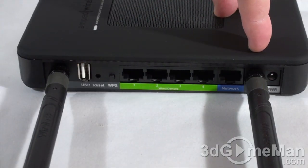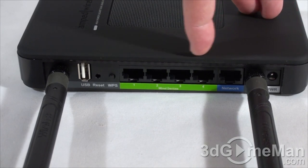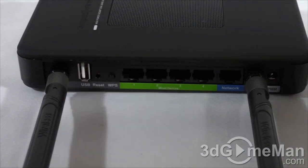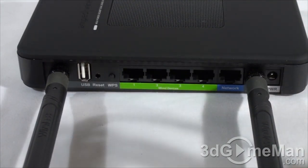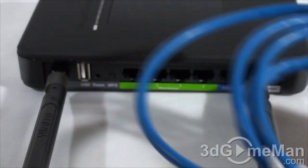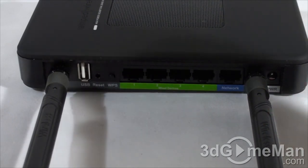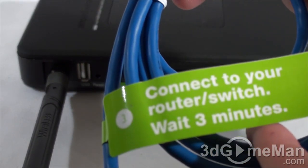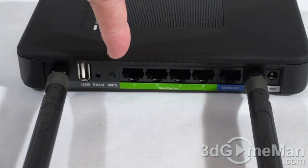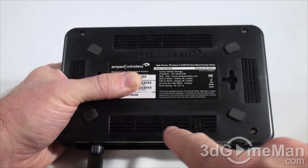In the middle there's mesh for ventilation. At the back is where the two antennas connect, and here's where the power adapter gets connected. They have four gigabit LAN ports, a WPS button, a reset button, and a USB port. The included RJ45 category 5e cable connects blue-to-blue into your router or switch.